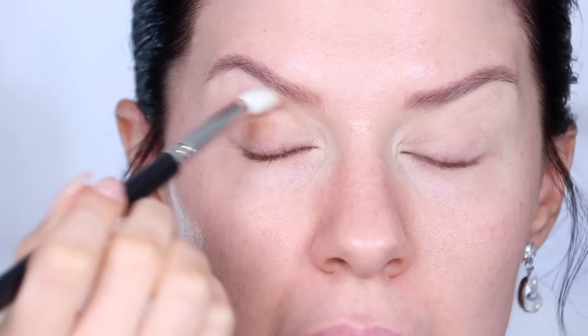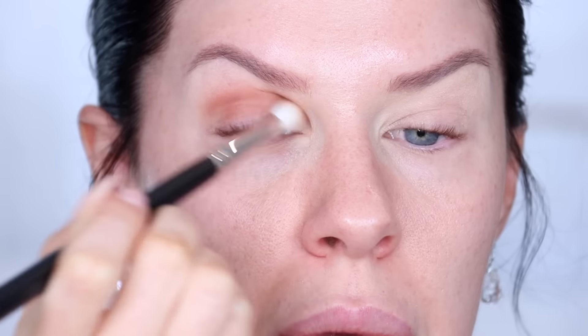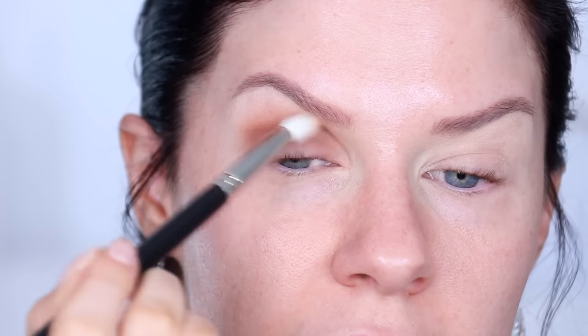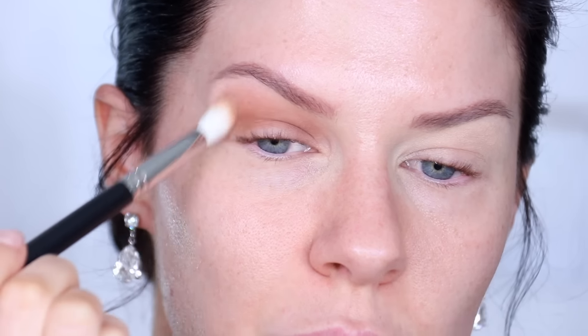I'm buffing a medium brown all the way towards the inner and outer corners, buffing upwards and outwards slightly. It's important to start with a neutral color — not too warm or cool — because it's a good base to build on. I'm using a mixture of windscreen wiper and circular motions to keep that color really hazed out. All the brushes I'm using today are from my brand Nikia Joy Cosmetics, linked in the description.